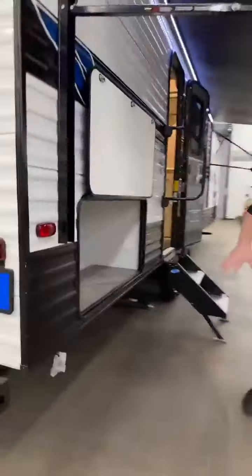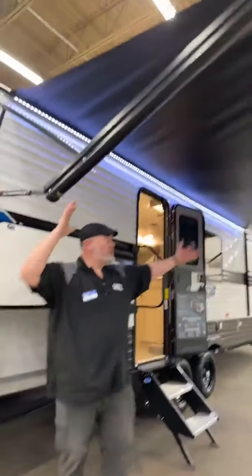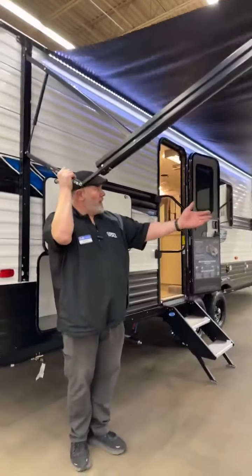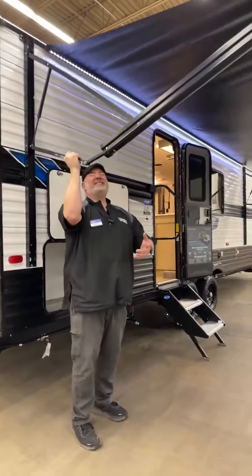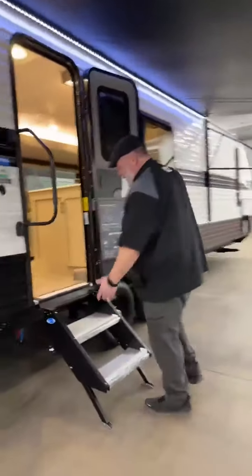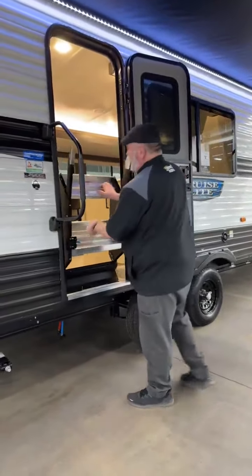Coming around over here, you have a nice storage area — storage at the front, storage here — because you never have too much storage in a camper. And then you have a huge power awning. Just press a button. It's my favorite because you can lower it down, let the rain wash off. Solid steps — nice and solid — they go down to the ground, then you pick them up, put them into the doorway, click them in, and you're set for the campsite.